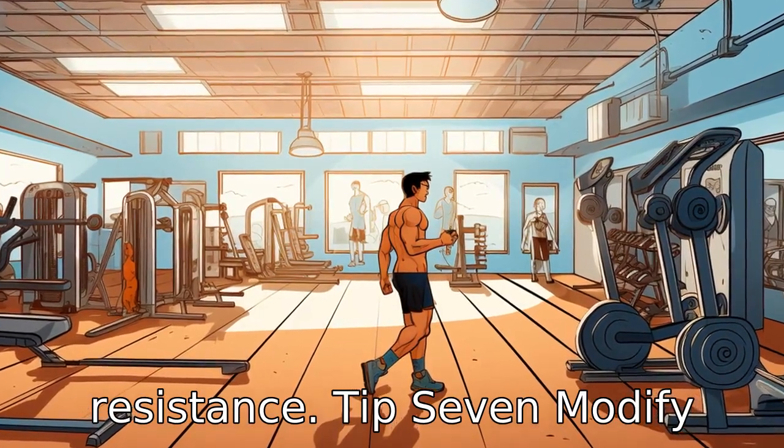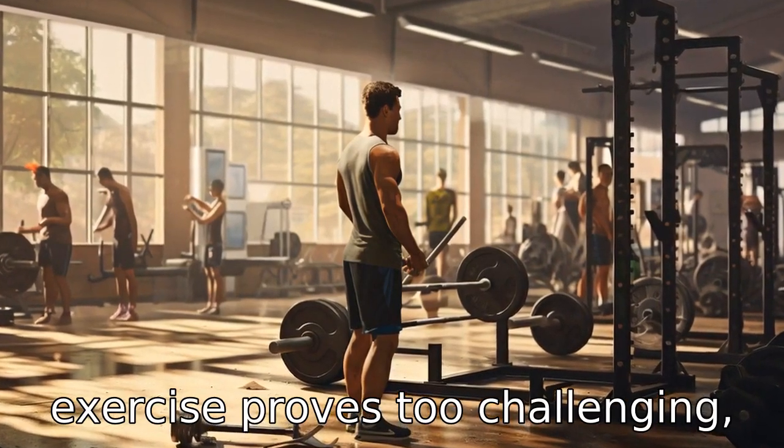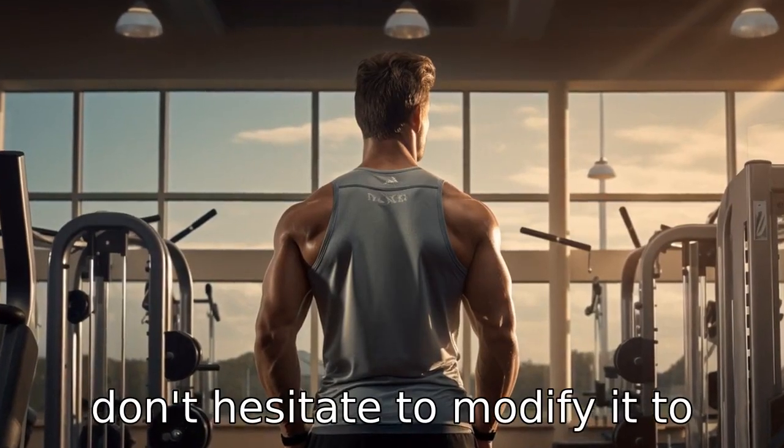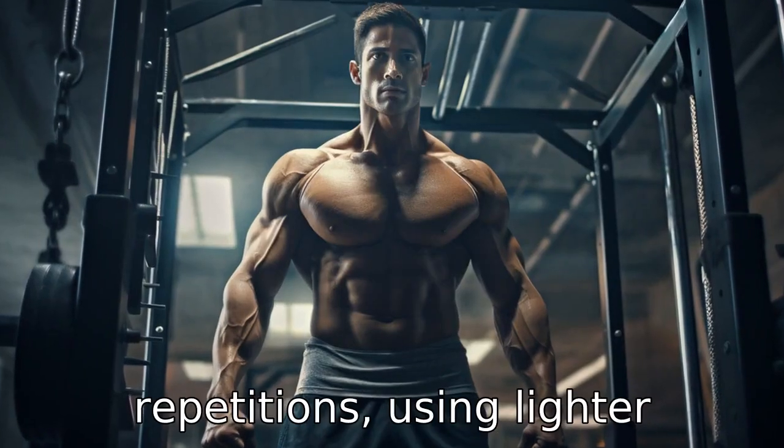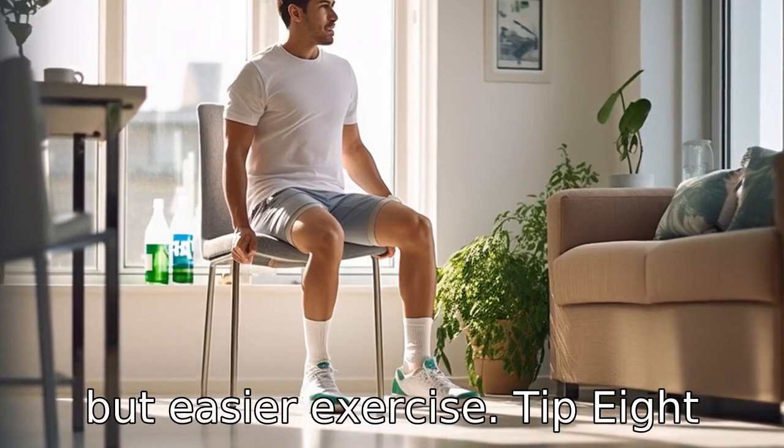Tip 7: Modify exercises as needed. If an exercise proves too challenging, don't hesitate to modify it to your needs. This might mean reducing the number of repetitions, using lighter weights, or performing a similar but easier exercise.